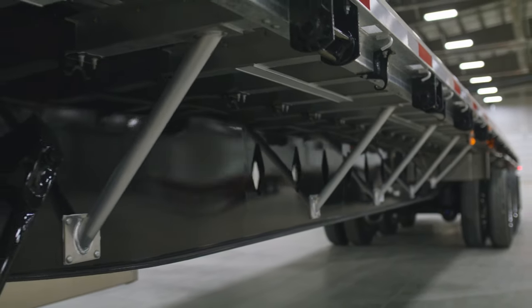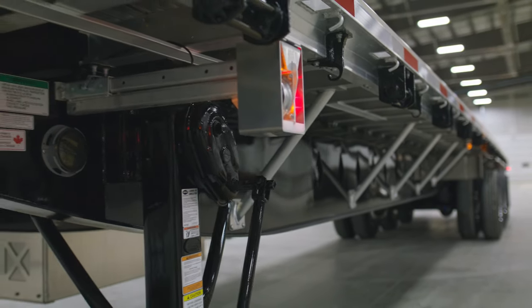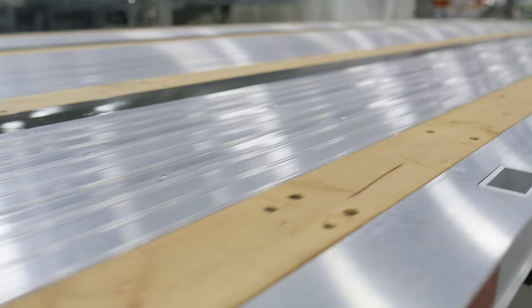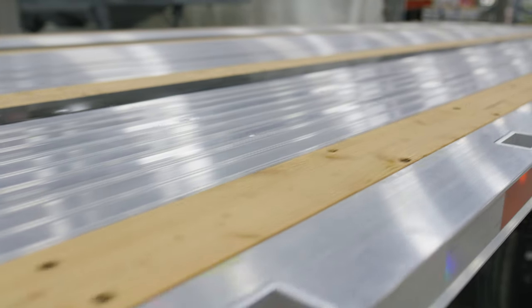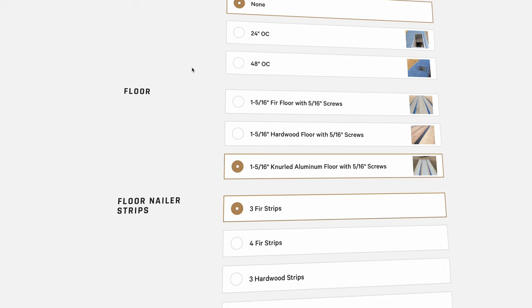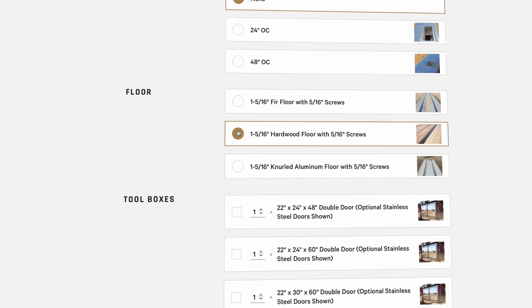It's become a very popular model, especially in our western regions where it's typically used. For flooring options, we have three different choices. The model you see today has an aluminum floor with fir nailer strips. You also have the option of a fir floor or a hardwood floor.